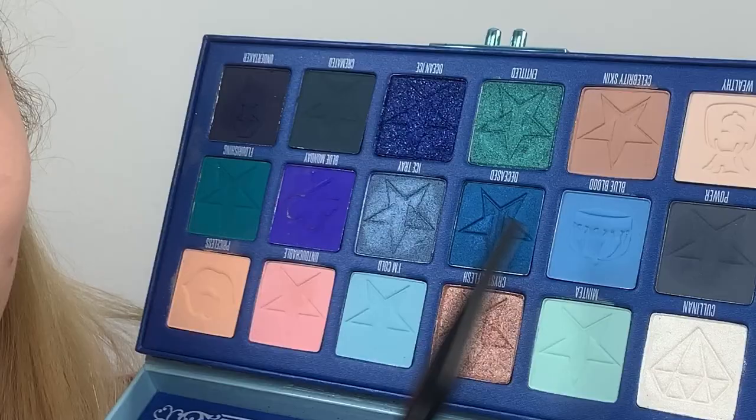I'm zooming you guys in as usual. We're going to be using the Blue Blood palette since it's the perfect palette for this look. I'm gonna start off by taking Mint Tea and putting it as high up as I can without looking too crazy, because we want the darker blues on the eyelid. Then I'm taking the shade I'm Cold and going a little bit lower than the Mint Tea.